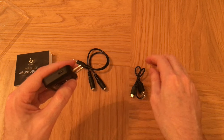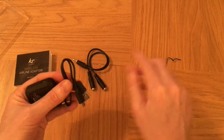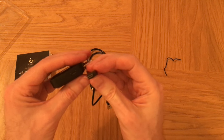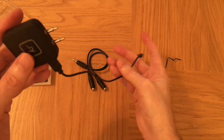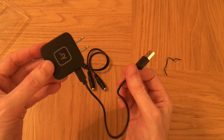For charging the device, you've got a small charging cable — just plug this in and you can use it while it's charging.